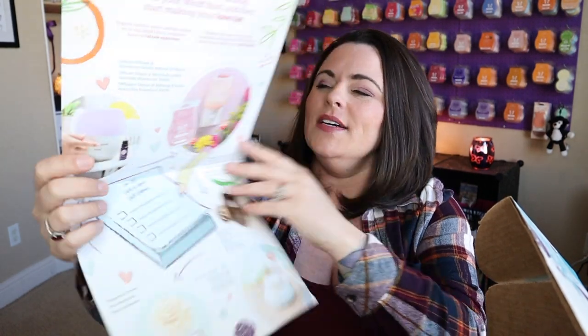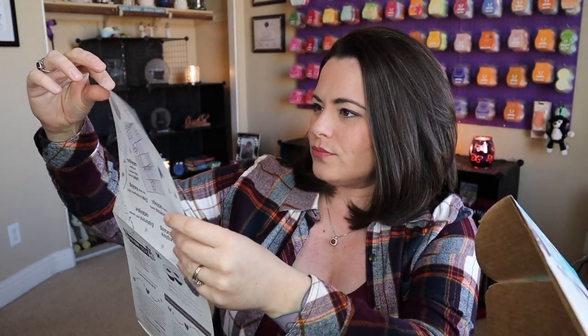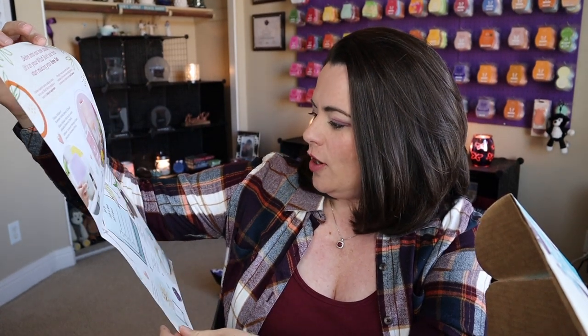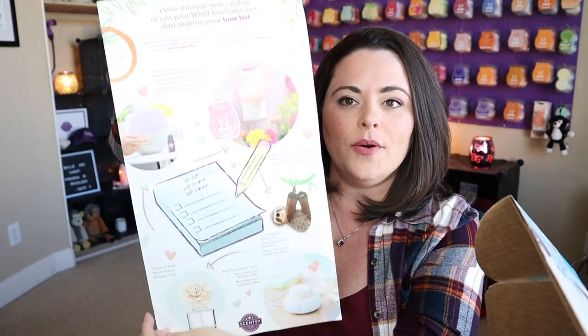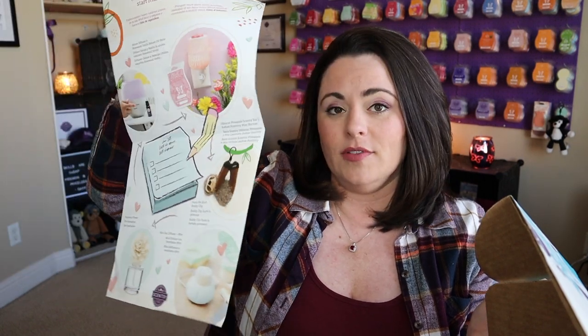Inside here we have your love list, which is awesome. This is just showing you some of our new products. You can use this little list here, but if you can narrow it down to only four things that are on your love list, then you're my hero — because that catalog is something else.